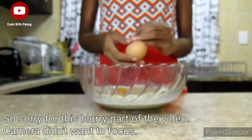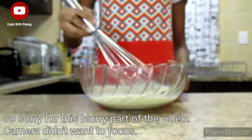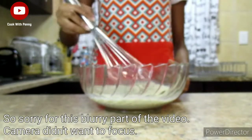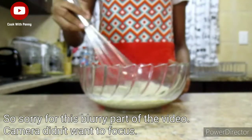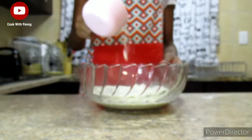Go ahead and add one egg, then get your whisk or wooden spoon and continue mixing the egg into the rest of the ingredients until everything is well combined.